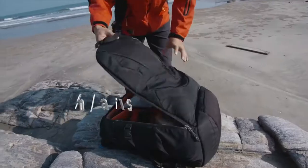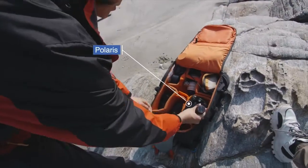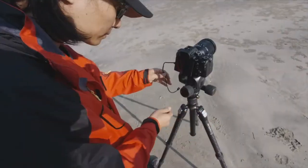Polaris is an innovative smart tripod head for mirrorless and DSLR cameras. It's been designed and built to be compact, portable, and quick to set up.